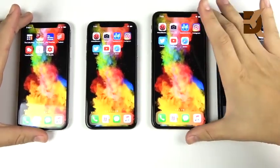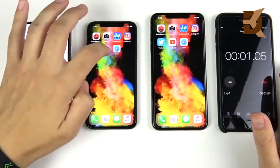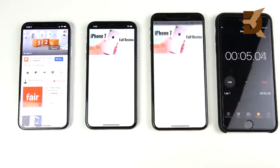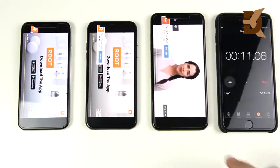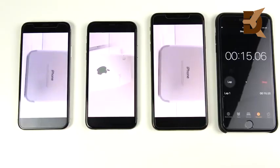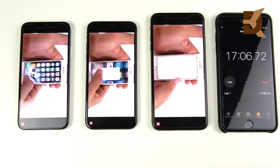The first test is an hour-long YouTube streaming session on all three devices. Video is one of the biggest drains you can get on your battery — much more so than social media or quick browsing. Video really does put a lot of stress on the battery.